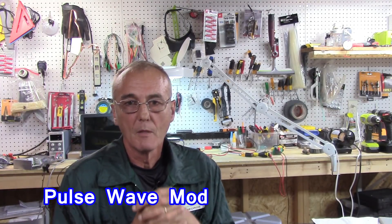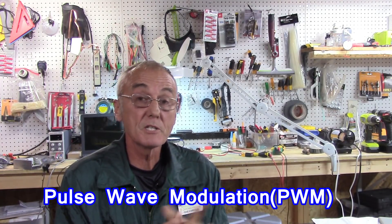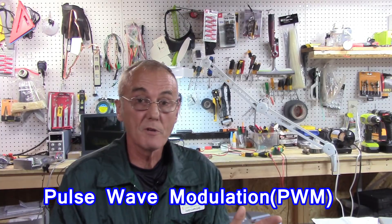Welcome back, I'm George, and as promised we're going to talk about the pulse wave modulator. The first thing I need to ask you to do is please subscribe, share us with your friends, and if you would, comment below — it really helps and we'll answer your comments.